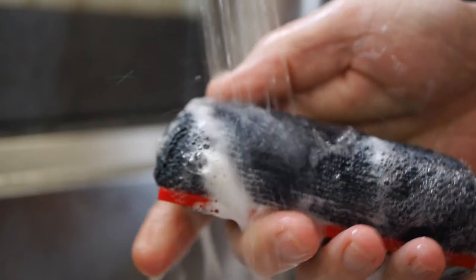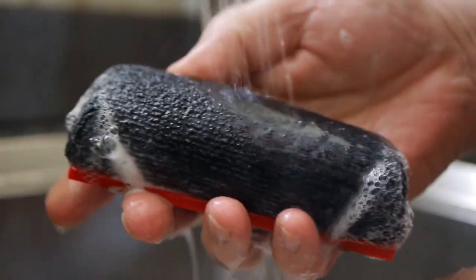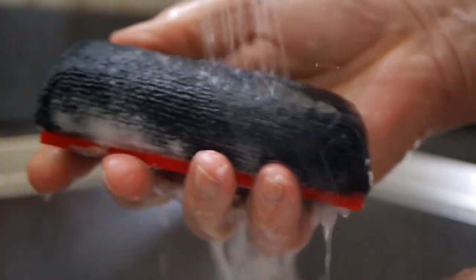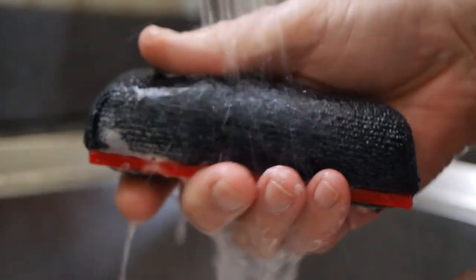Now it's time to rinse and squeeze the pad until the water runs clear. This will take a moment, so be patient.